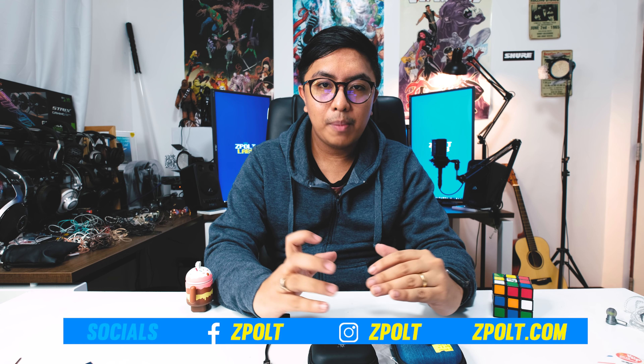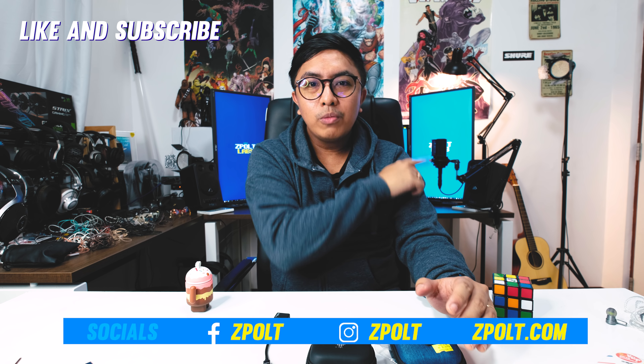If I missed something, let me know in the comments below — I haven't done a full review of the VE Odyssey yet. We're going to review a lot more earphones, headphones, and amplifiers in the future, so make sure you're subscribed and hit the bell button. Leave a like if you learned something, and I'll see you in the next video.